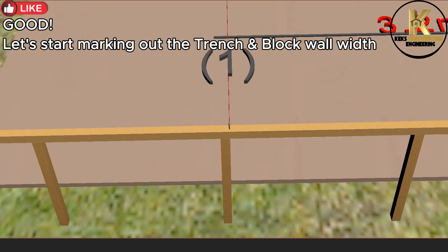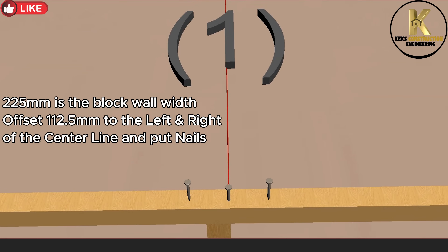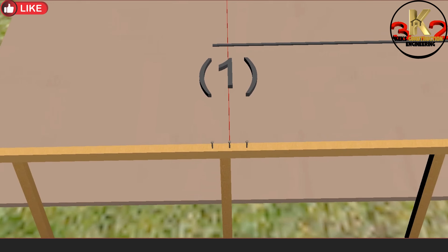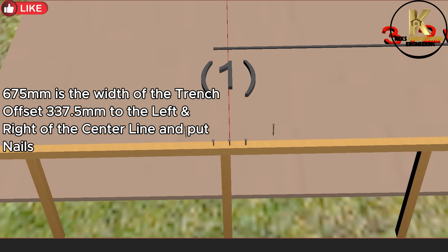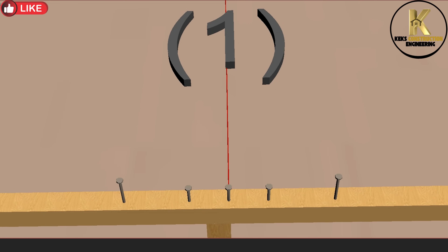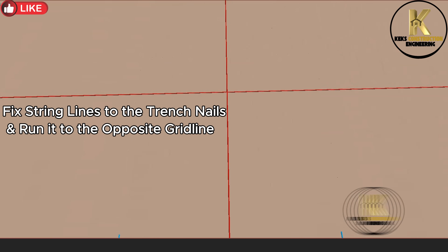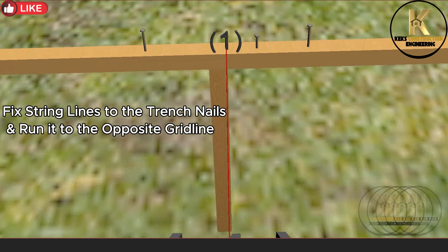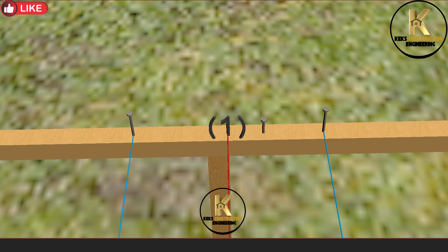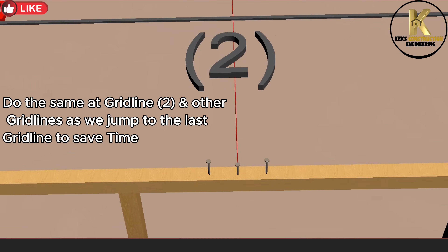Let's start marking out the trench and block wall width. 225 millimeters is the block wall width — offset 112.5 millimeters to the left and right of the center line and put nails. 675 millimeters is the width of the trench — offset 337.5 millimeters to the left and right of the center line and put nails. Fix string lines to the trench nails and run them to the opposite grid line. Do the same at grid line 2 and other grid lines.